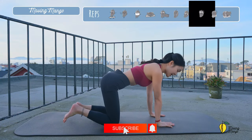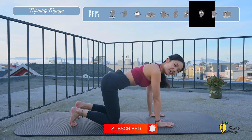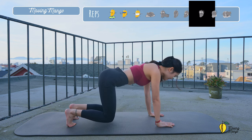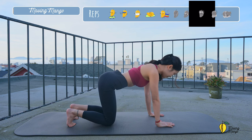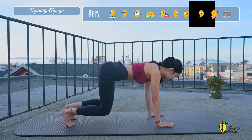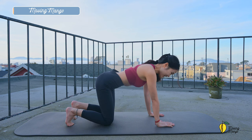Inhale and tuck your feet, lift your knees off the mat and bring your knees down. We're going to try to do 10 times here with your own breath. Lift and down. Inhale up, exhale down. Do it slowly with your own speed. And three, two, and last one.